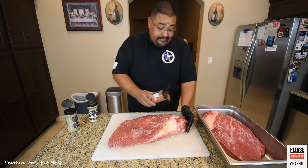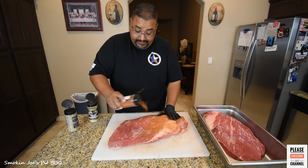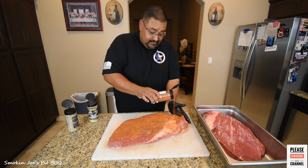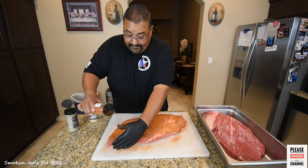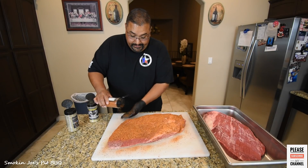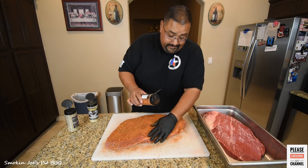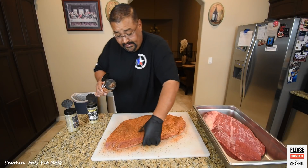For my second rub, I'm using a very secret rub that is not available to the public yet, but it will be here pretty soon. It's a rub we are working on developing. It's got some really good pepper in it. No binders or anything like that. It's got a good amount of pepper and some good color, as you can see.